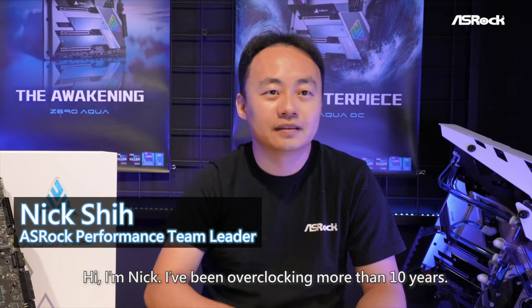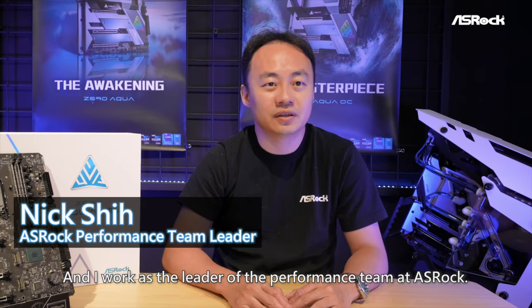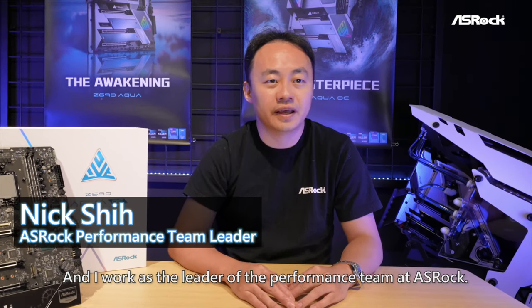Hi, I'm Nick. I have been overclocking for more than 10 years, and I work as a leader of the performance team at ASRock.